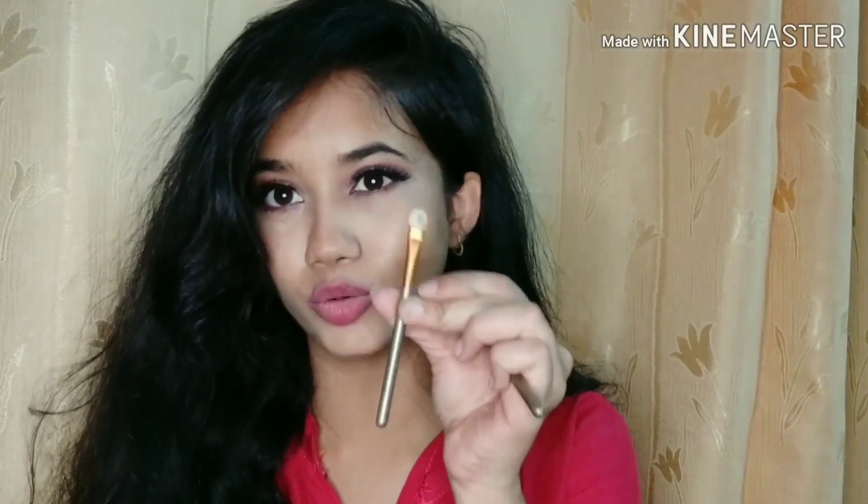This is a sponge tip applicator. I don't know why brush sets even give this brush — I personally think there is nothing use of it. You can actually buy those sponge tip applicators from any other local store.